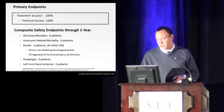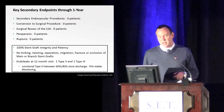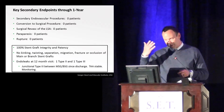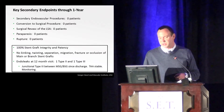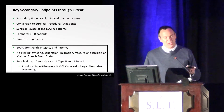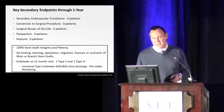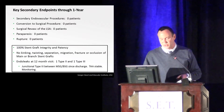We didn't have any patients who developed paraplegia, and we had no patients with left arm or hand ischemia. Other secondary endpoints: at one year, there were no other secondary endovascular procedures. The one patient I extended on the distal end was actually about three years post-procedure. No patients required surgical revascularization of the left subclavian, and none of the patients have ruptured. Overall, we've had 100% stent graft integrity and patency — no kinking, twisting, separation, migration, fracture, or occlusion of the main or branch stent grafts.